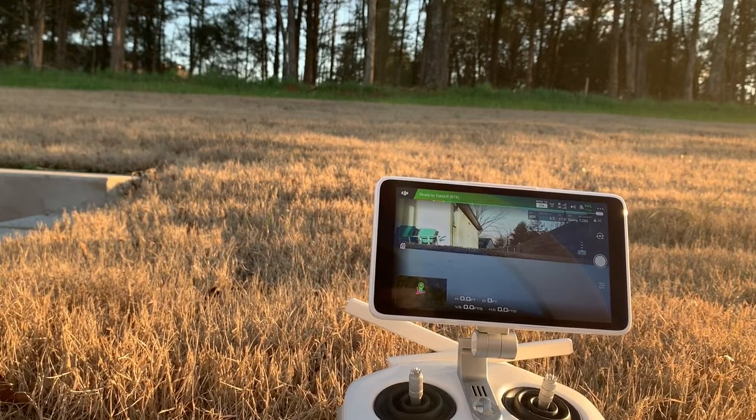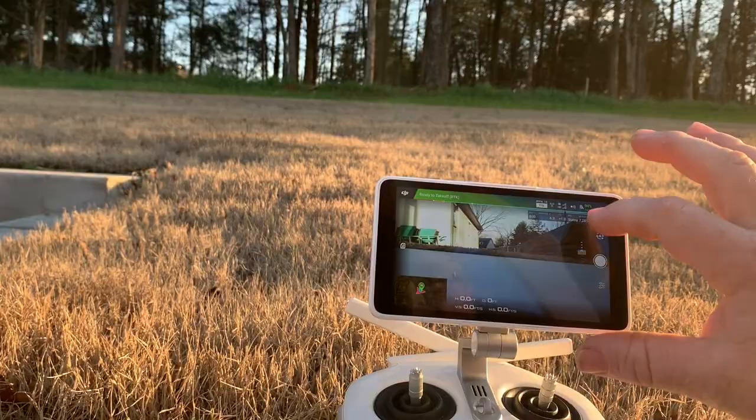It took me about five minutes before the home point was recorded, for whatever reason — maybe the location I'm in here in my backyard. I'm going to try it again in a different location, but I did get a fix on 14 satellites.